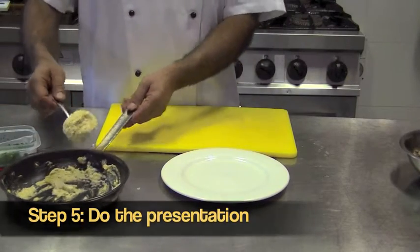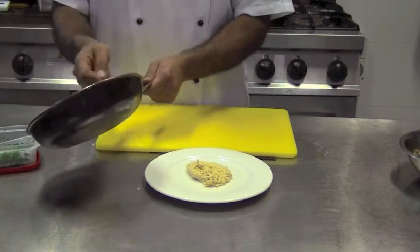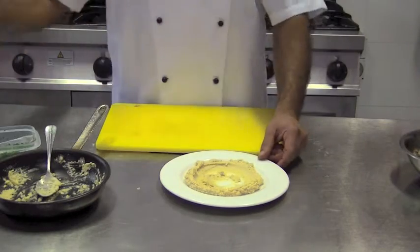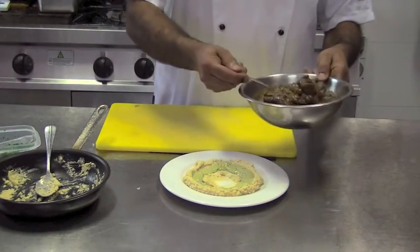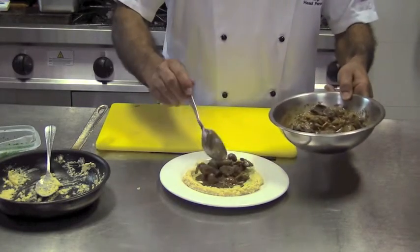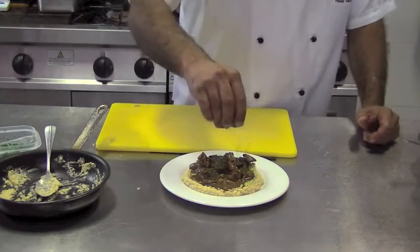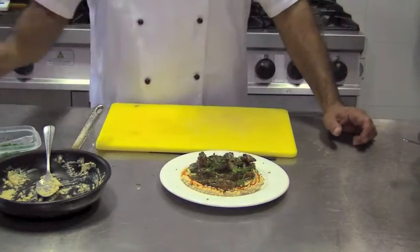Now when we have everything warmed up, we're plating out. We use warm pita — made in half of course. A bit of tahini, then the lovely mixture in the middle, garnish, a bit of oil, and our lovely pita comes out.